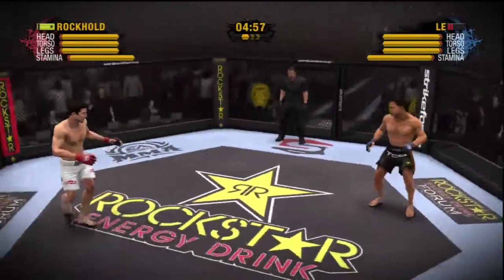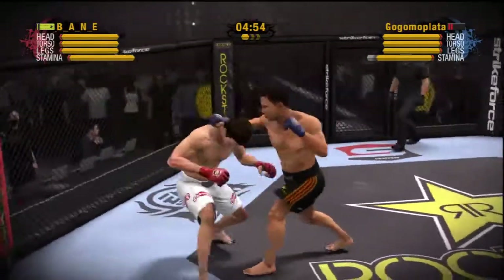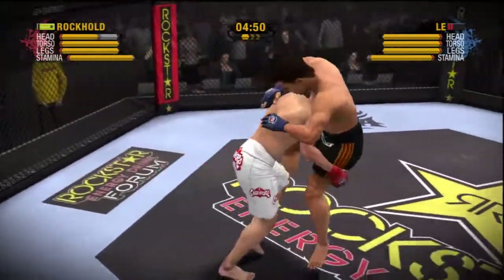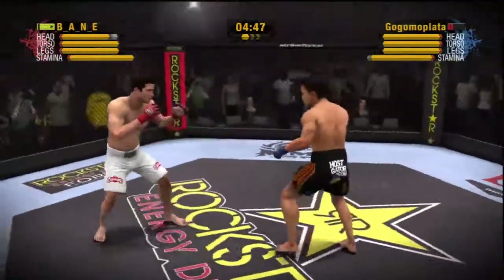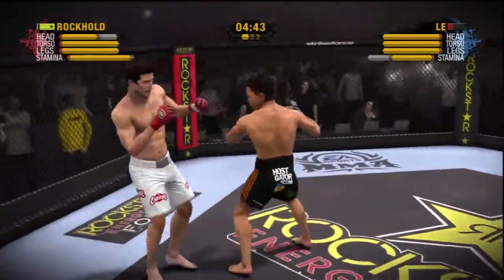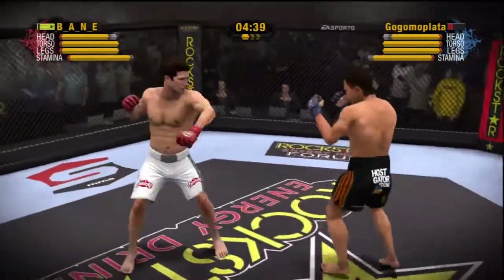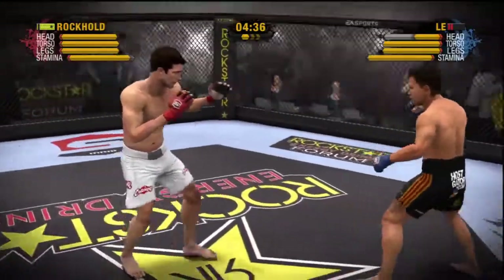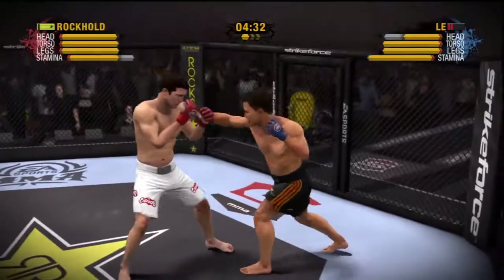It's the main event, and it starts now. He counters that takedown attempt with a sprawl. Rocker is a BJJ practitioner who really loves to do his magic on the ground. He does love the ground, and he's got to get to a good control position so he can soften up his opponent and try to finish.